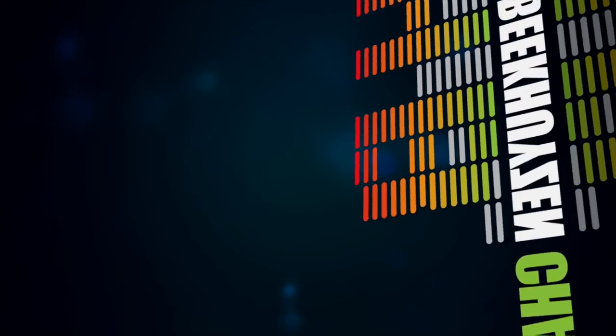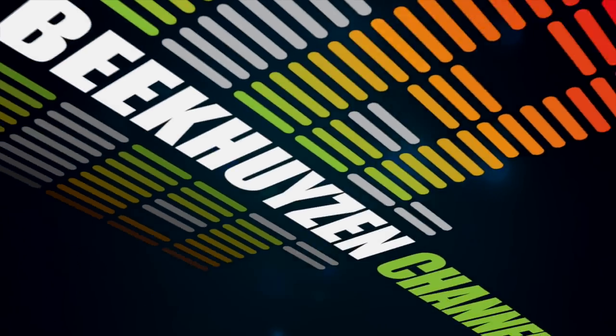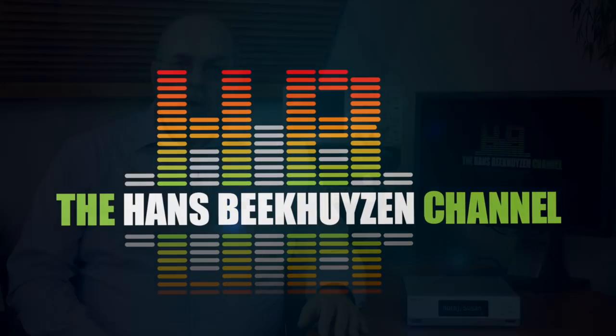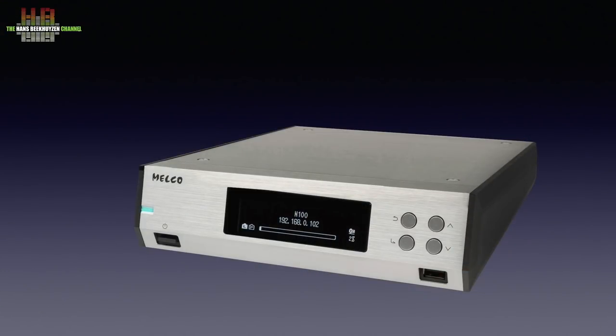The Melco N100 is a NAS-based music server with integrated digital transport. It is the first product by this prestigious Japanese brand to be available below €2,000. Melco made a name for itself over a relatively short period with server digital transports costing a multiple of the N100 on review here.